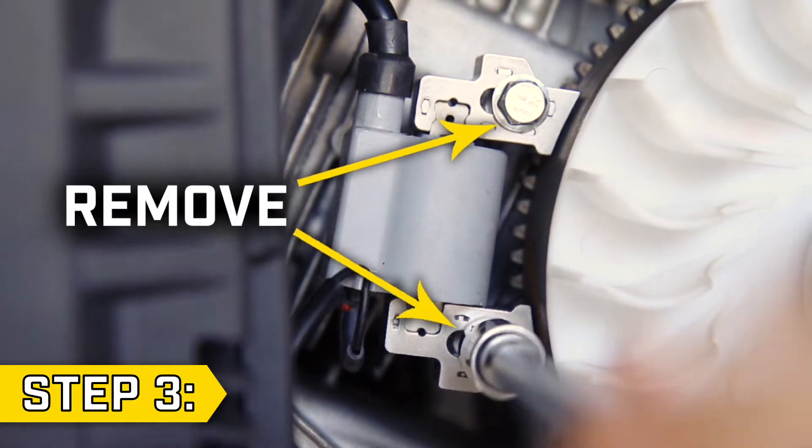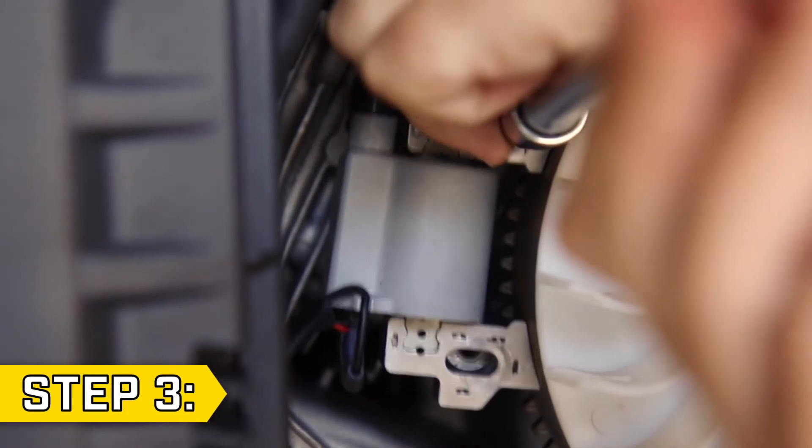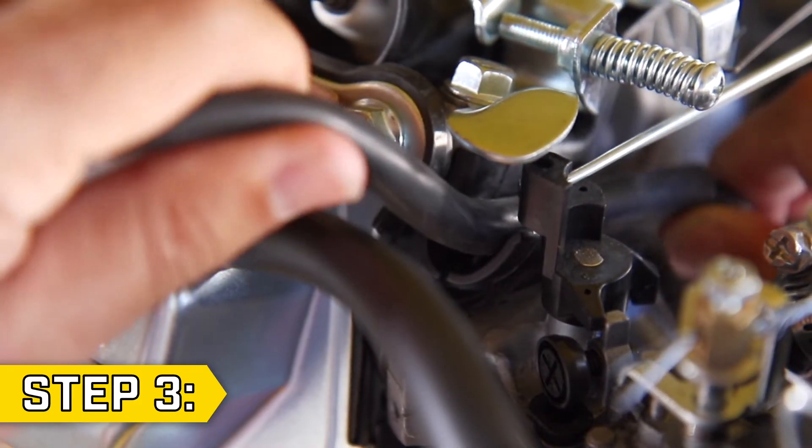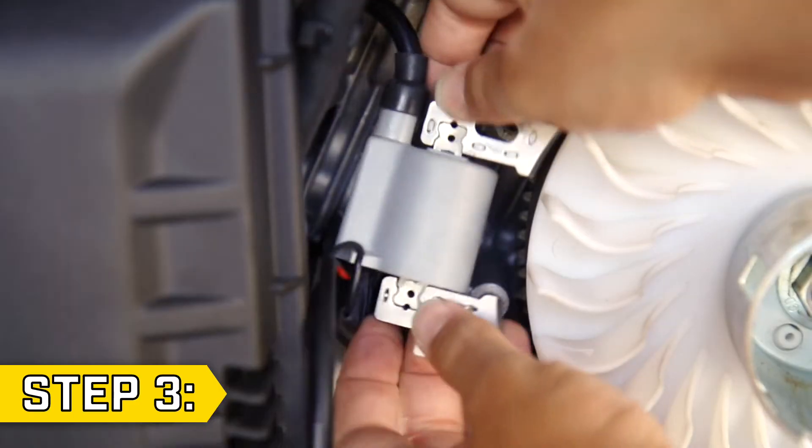Step three. Remove the two bolts holding on the ignition coil with a 10 millimeter socket. Then loosen the spark plug wire from the insulator and thread it back through the gap in the carburetor housing to fully remove the old ignition coil.